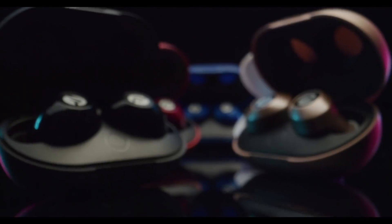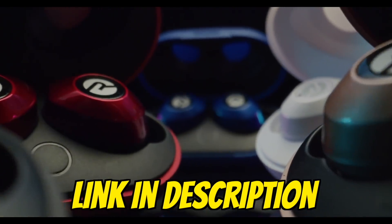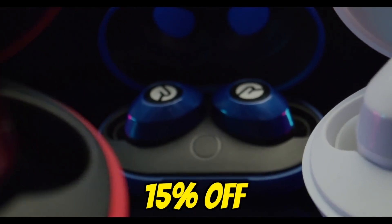Today's video is sponsored by Raycon — premium earbuds starting at only half the price of other brands. Check the link down below to get 15% off your order.